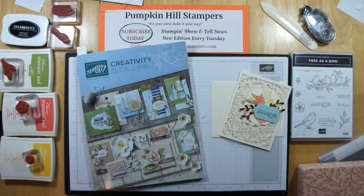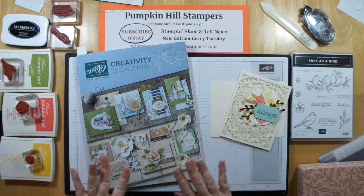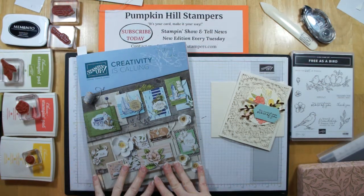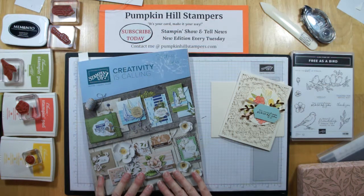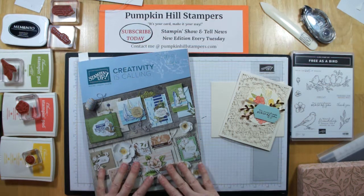Hi everybody, Susan here with Pumpkin Hill Stampers. I have a stamp and show and tell for you today, but first I want to make sure — do you all have your new catalogs? They went live on June 4th. If you don't have a demonstrator that supplies you with a catalog, you are welcome to email me directly at Susan at PumpkinHillStampers.com, or you can go to my blog and leave me a comment. I'm happy to share catalogs with you.